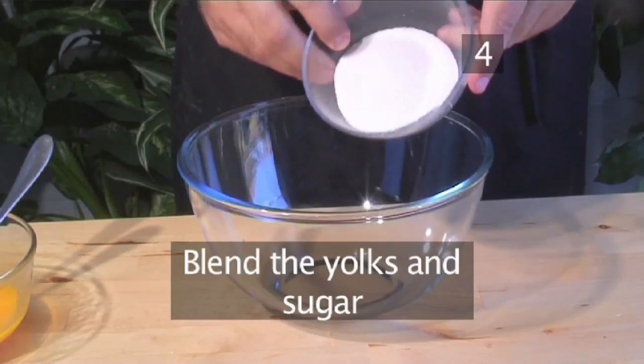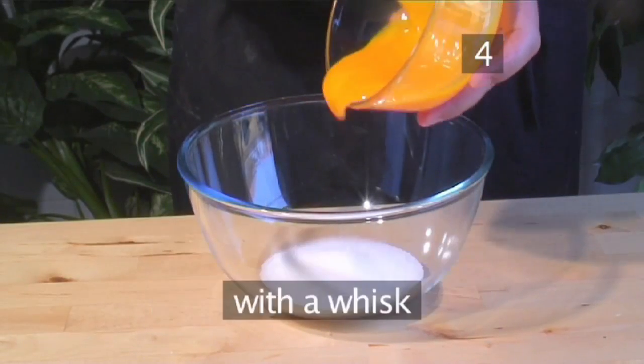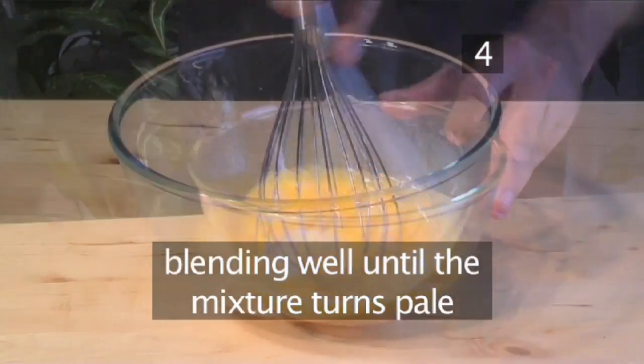Step 4: Blend the yolks and sugar. In a bowl, mix the yolk and sugar together with a whisk, blending well until the mixture turns pale.